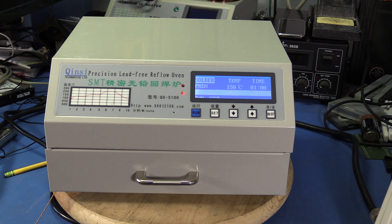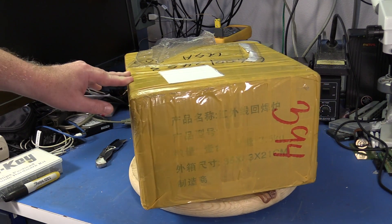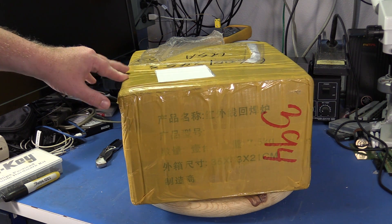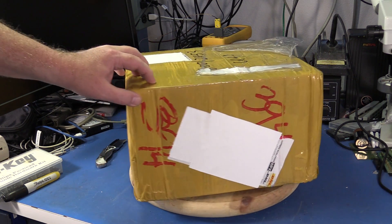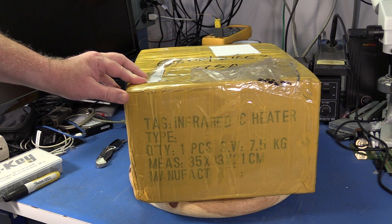I'm going to start with an unboxing of the unit, then I'll tear it down, make one small change inside, put it back together, get a thermocouple inside to measure temperature, and go through the first heating cycle. Here's the QS5100 just as it came from Hong Kong via DHL. Let's get inside this box.